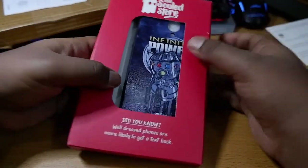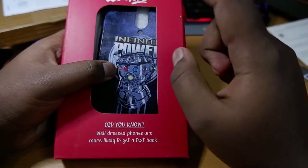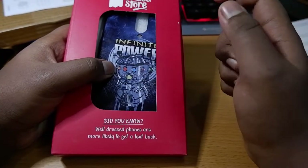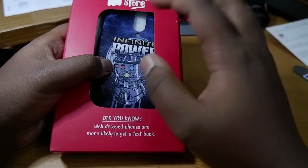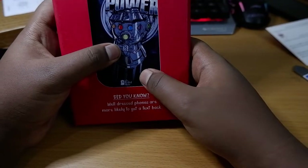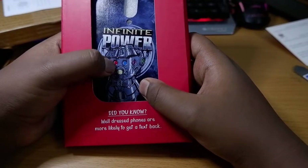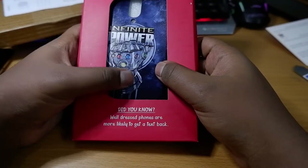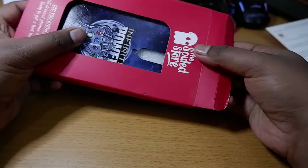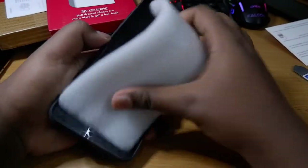I got the Infinity Power case — this is the cheapest LED case they are selling, for around 700 rupees. The Cover It Up case I reviewed previously was selling for around 1500 rupees. They made it cheaper, though our previous video got mixed reactions — some took it as helpful, some took it as offensive since they were using the case.